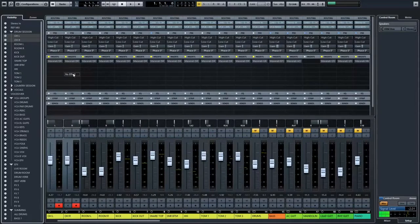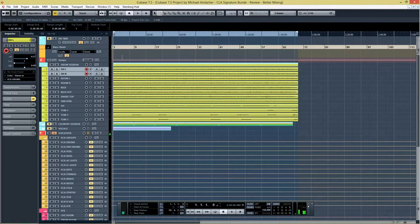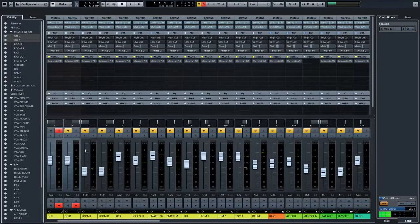I'm going to play you a part of the drum track so you can hear how the drums sound without any processing, and then we're going to take a look at the Tony Maserati Drum Slammer plugin.